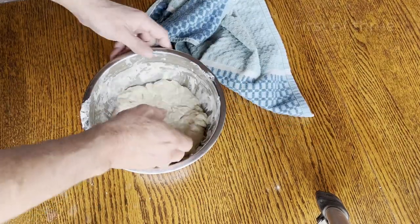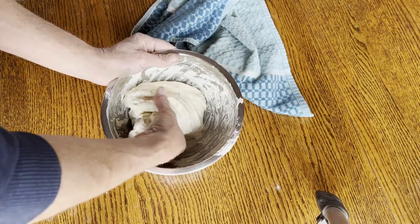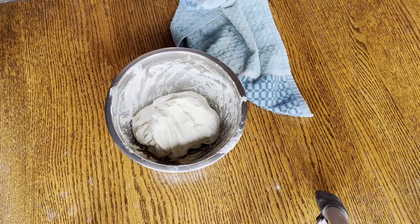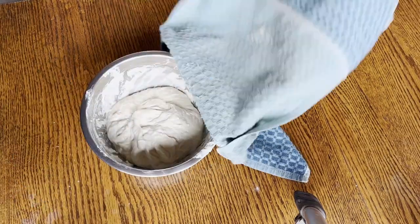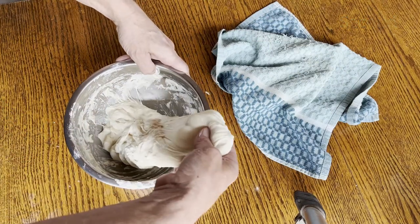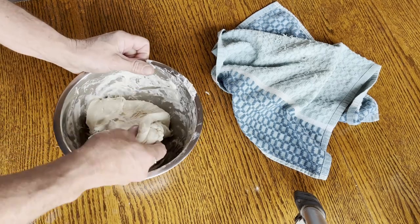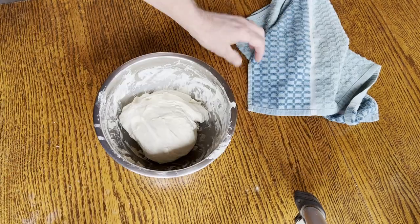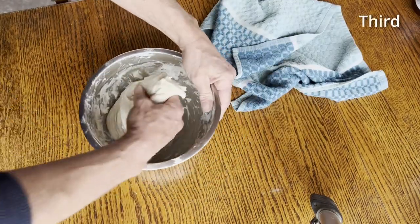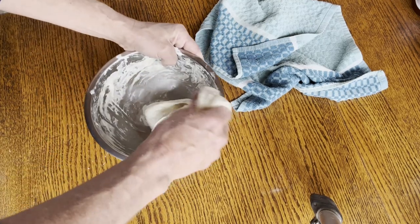Then the first stretch and fold with a wet hand — about three folds each time. Another 20 minutes later, another set. Let it rest for another 20 minutes, then a final stretch and fold. The dough is starting to loosen up and have a nice texture to it.